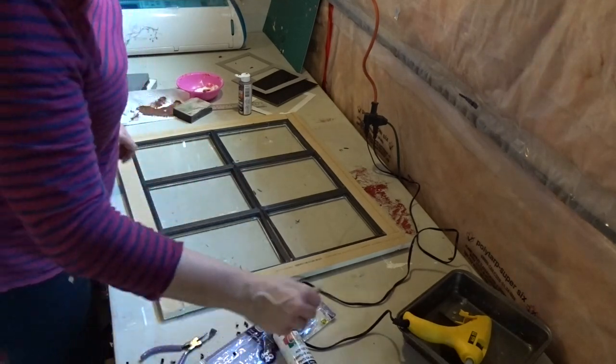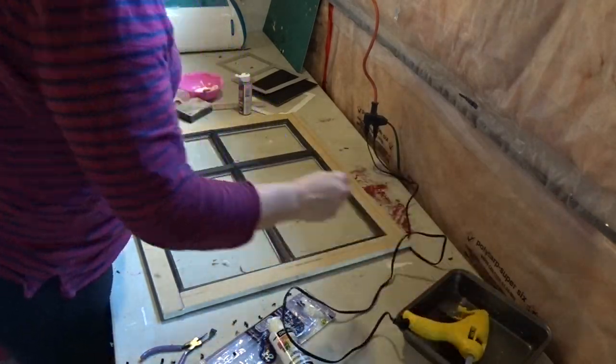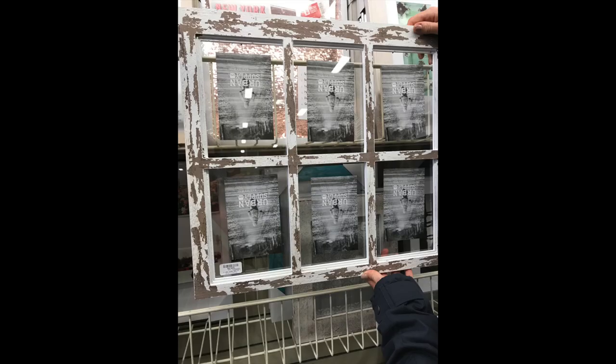As you saw at the beginning of the video, the cost of this picture window frame at HomeSense was $29.99. My project cost me $11.25, and I think it turned out pretty close to the original — you can see mine was the first picture and the original was the second.